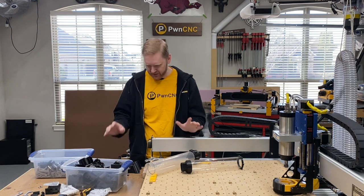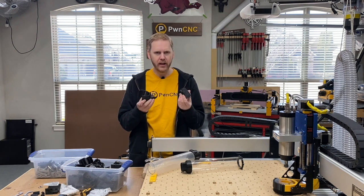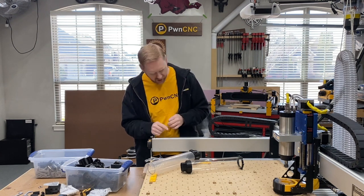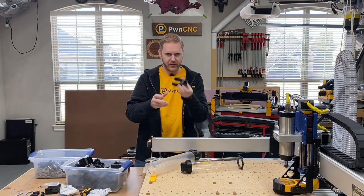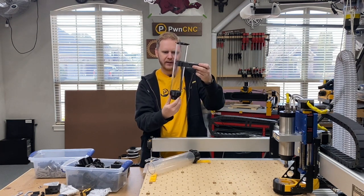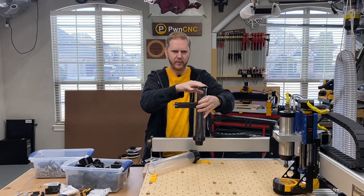Hope you guys enjoyed that. This is Daniel with PwnCNC. Be sure to check out the website for the Ultimate Hose Clamp, which I'm releasing this week, and also stay tuned for other future enhancements. One item I am working on is an attachment for the Ultimate Hose Clamp which mounts a fancy tube. This little guy sits right there, sits vertical, gives me a nice mounting point and attachment point for the hose.